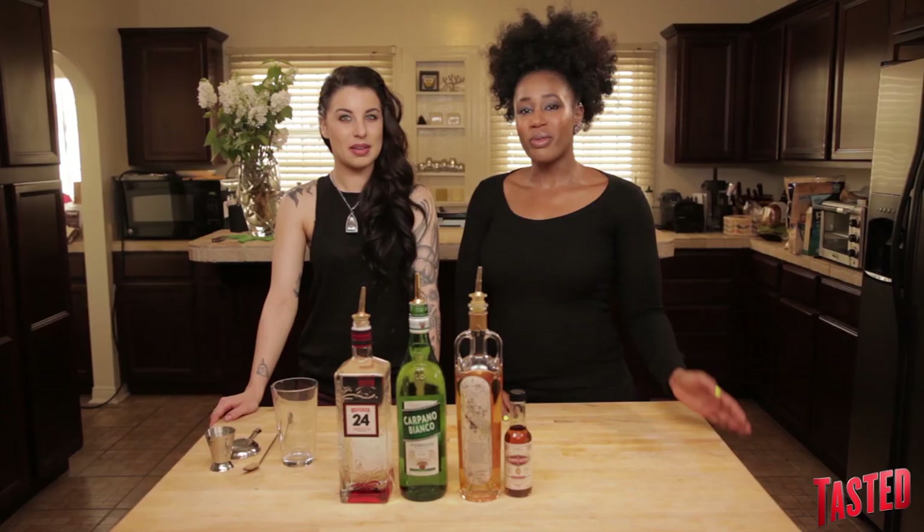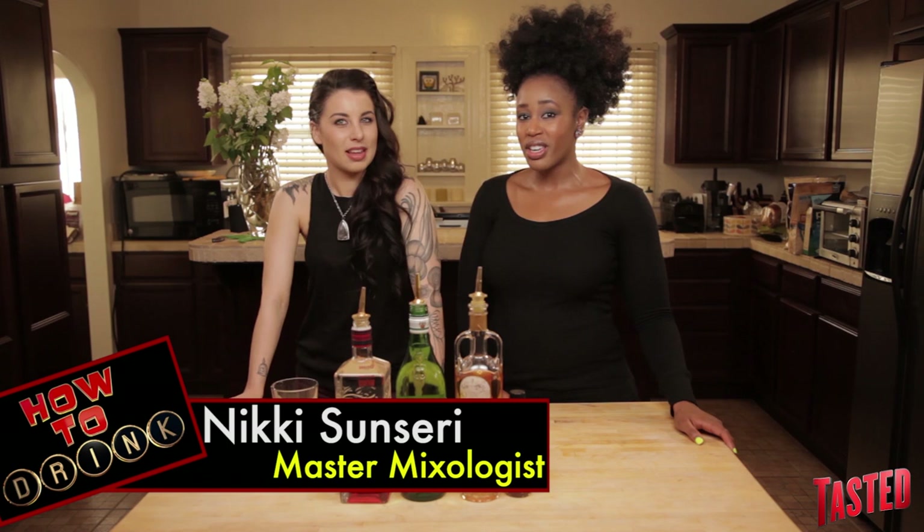Hey guys, welcome back to How To Drink. We're here with Nikki Sinceri, expert mixologist, and she's gonna show us how to make the white Negroni.